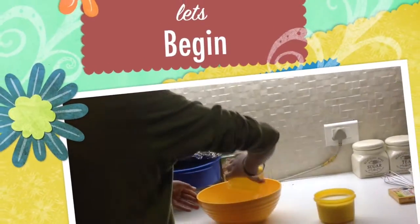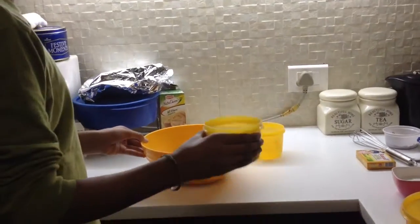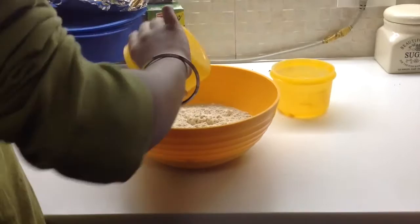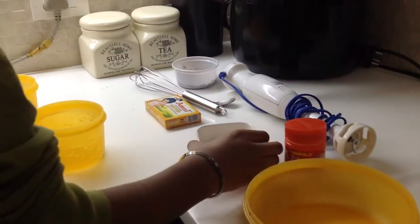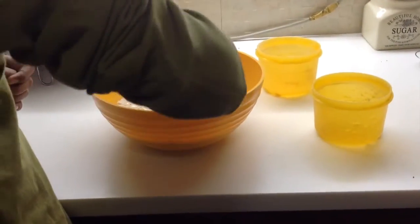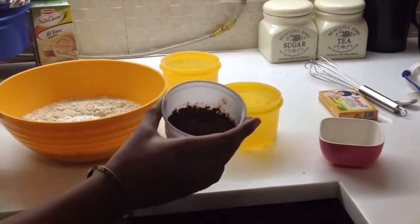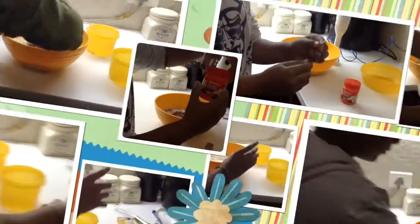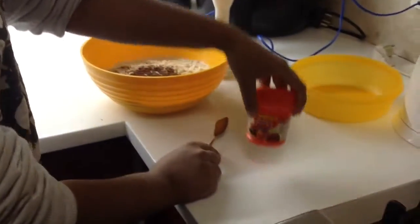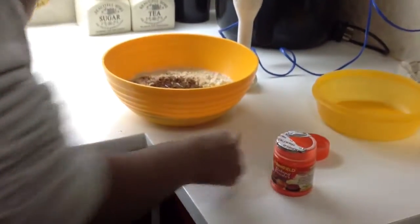Then add the sugar, and then use your chocolate drink — you need a teaspoon. Use a normal teaspoon and you need to use your baking powder or baking soda if you have, just take a teaspoon.